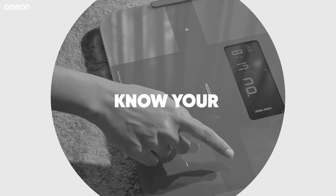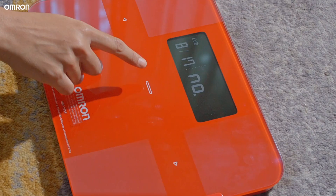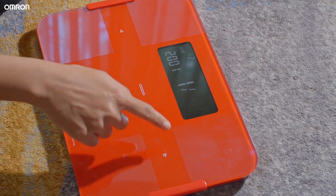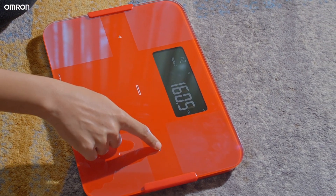Here's how simple it is to know your body metrics. To switch on, touch the power button. Set the date and time of the measurement, then select your profile number — the device supports up to four user profiles. Now set your date of birth, gender, and height, then touch the power button to confirm and save.